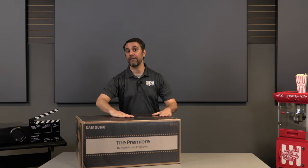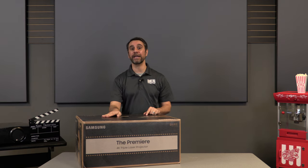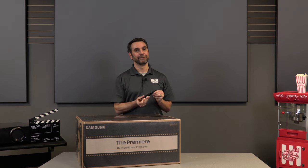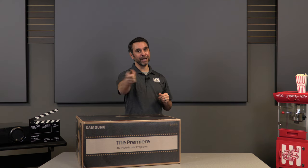We're going to be cracking open this fresh box for you all to take a look at the contents inside. Ready to do it? Let's slice!